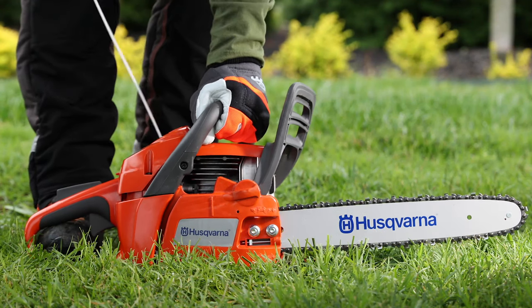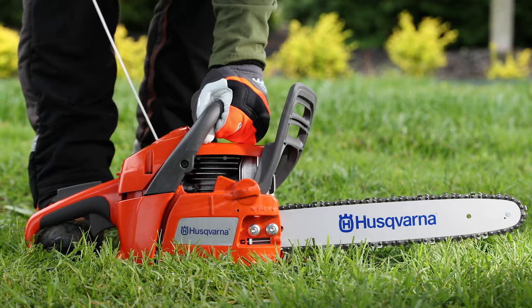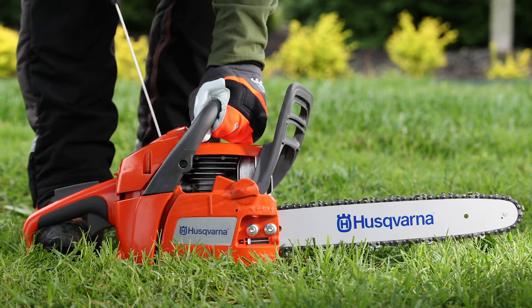Once the engine starts or tries to start, push the choke in to the half choke position. Keep pulling the rope until the engine starts.